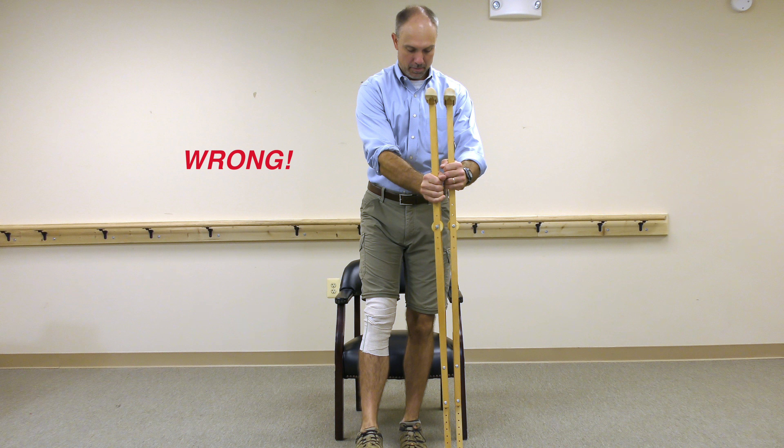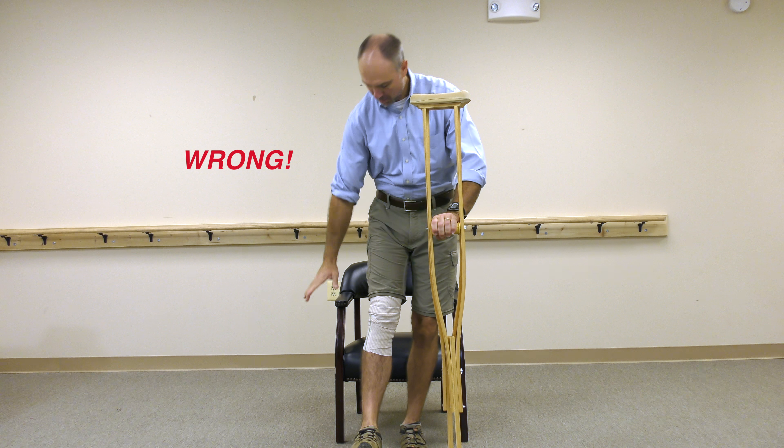This is wrong! The safest way is to have both crutches on the involved side while making your transition.